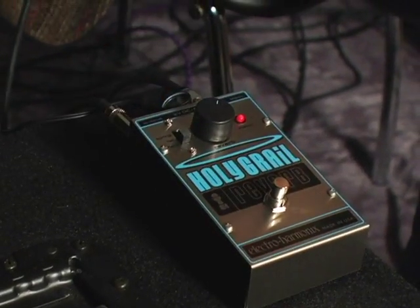So nowhere else will you find a reverb tank in a little box for such a reasonable price.